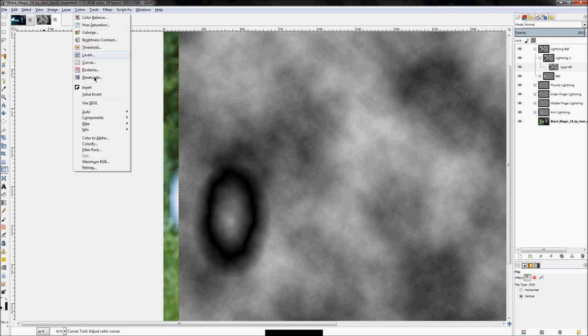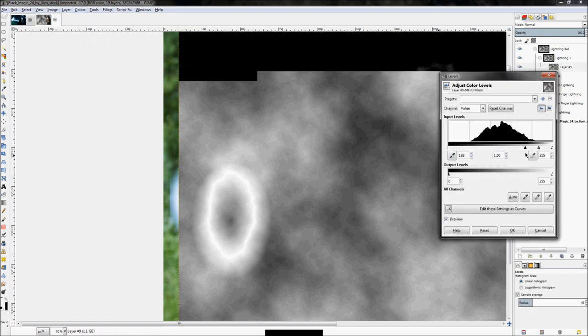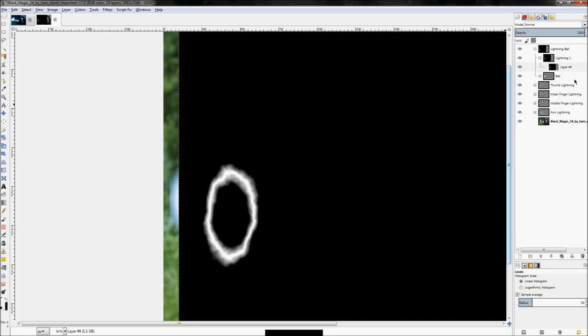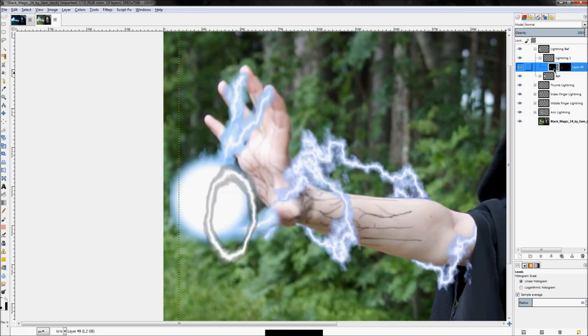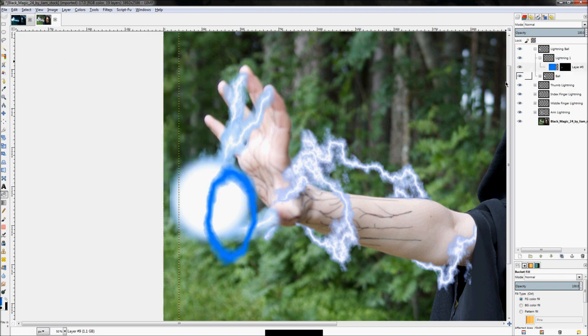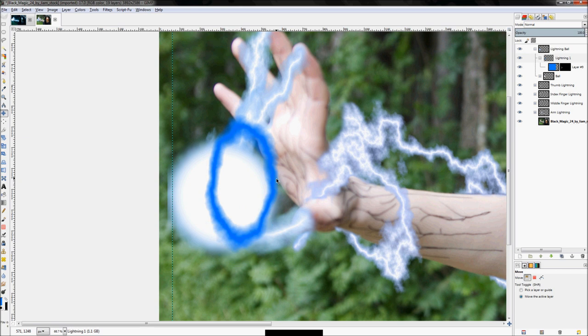Click Colors > Invert, then Colors > Levels, and adjust until you get a nice thin bolt. Click OK, right-click, 'Add Layer Mask', set it to 'Grayscale Copy of Layer', click Add. Select all on your layer and fill it in with the color blue. Then click on your layer group and move it up. The bolt is going to arc kind of close to center.